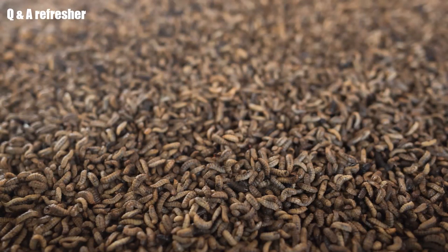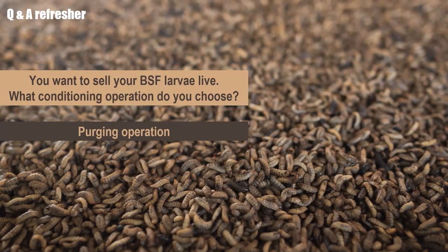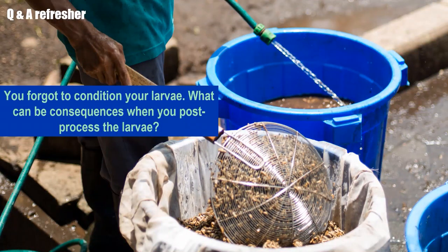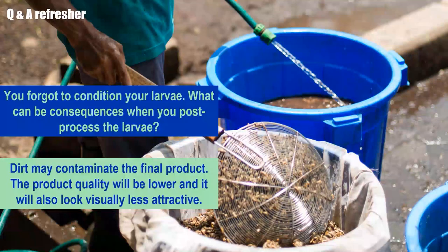Before we end this module, we would like to ask you some refresher questions. Question one: you want to sell BSF larvae live — what conditioning operation do you choose? The answer is the perching operation, as sanitizing kills the larvae. Second question: you forgot to condition your larvae — what can be the consequences when you post-process the larvae afterwards? The residue may contaminate the final product, the product quality will be lower, and it will also look visually less attractive.